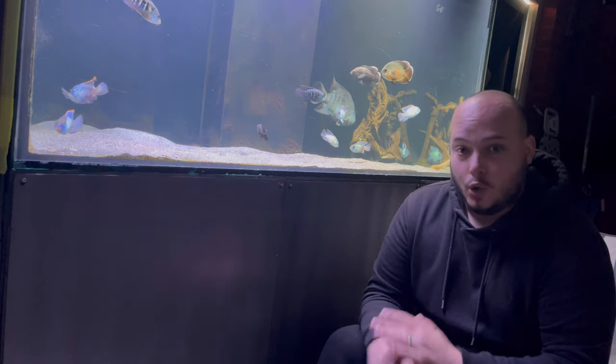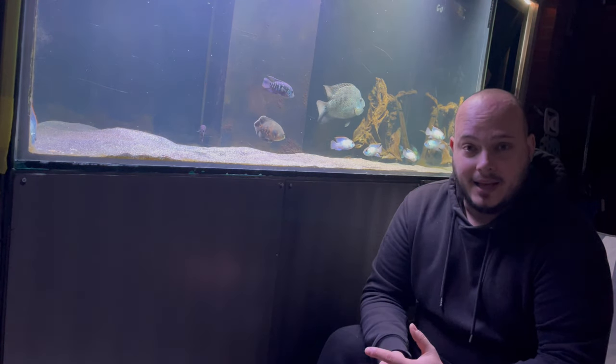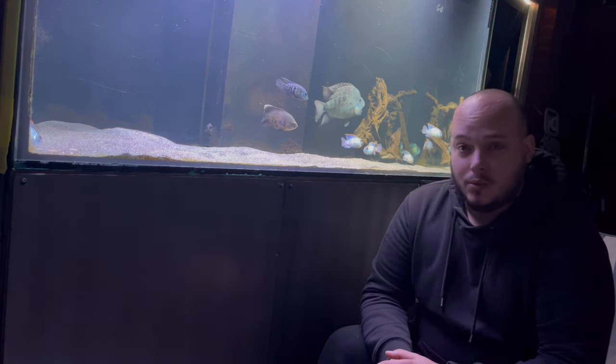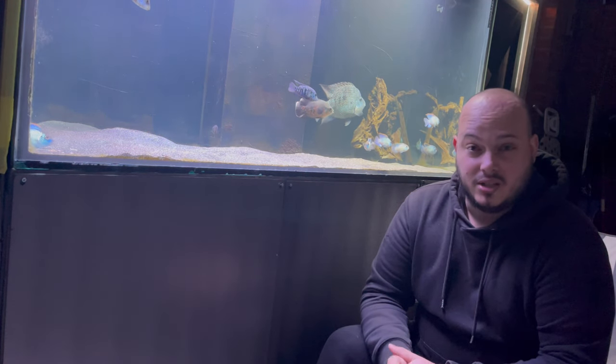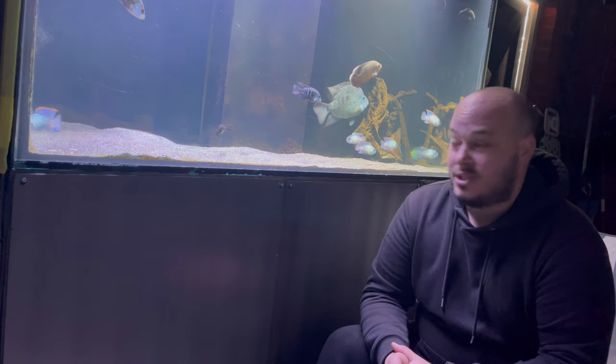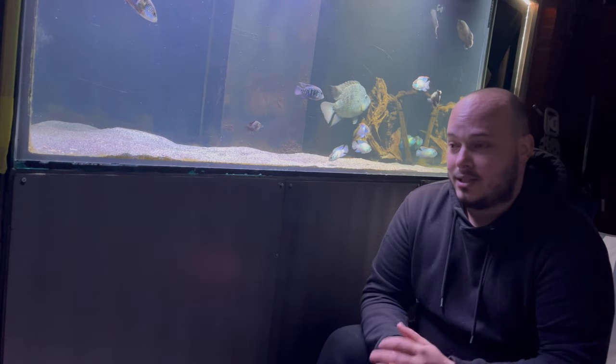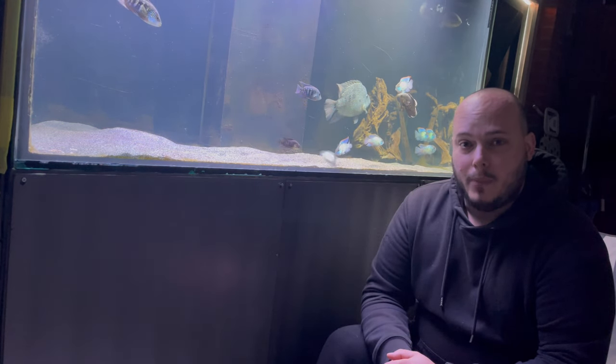A good quality pellet and a mixture of variety in their diet, not the same thing all the time. I've had Oscars in the past when I was new to fish keeping, and one of them did get Hole in the Head and I had to treat the water with an antibiotic. But still, the fish is left with nasty scars on its head generally, so it's something best avoided.